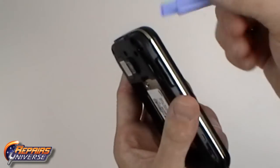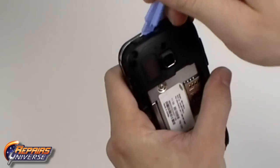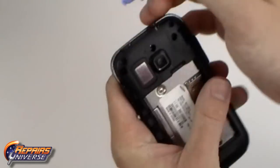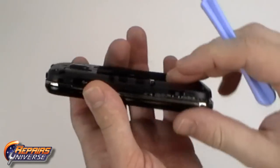With all the screws removed we can now use the safe open pry tool to begin releasing the clips holding the back housing in place. Work your way around all four sides releasing the clips and remove the back housing.